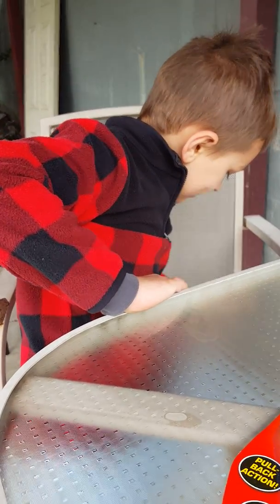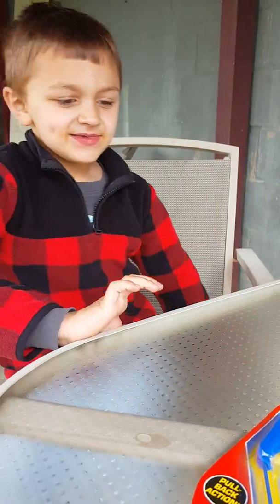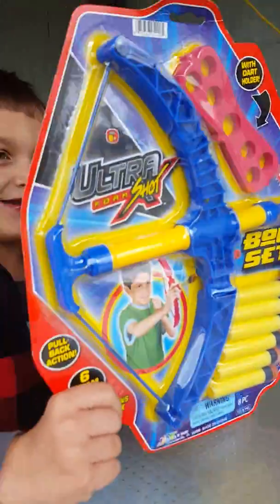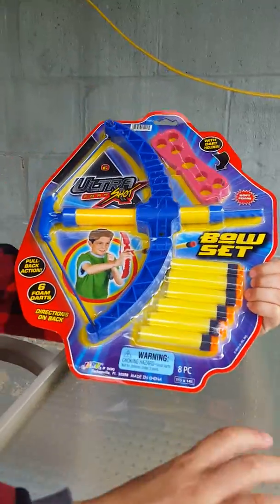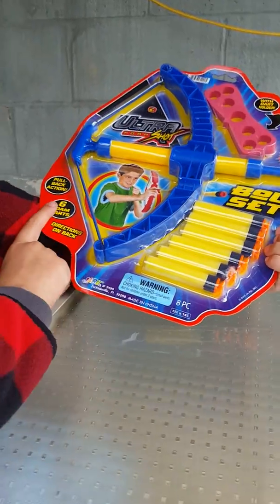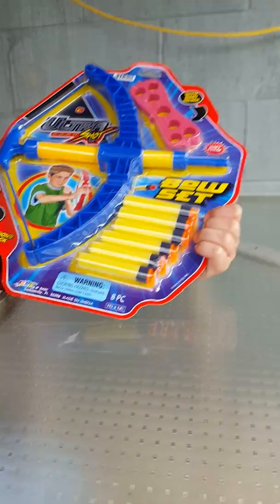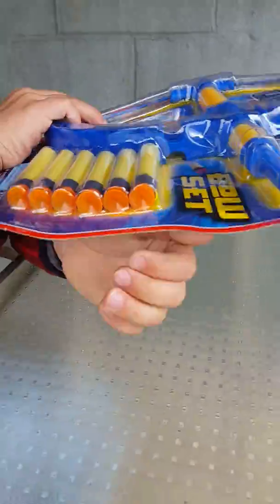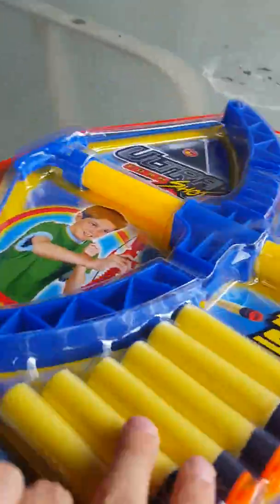My name is Noah Briner, and I will be unboxing this Nerf set. It's a Bone Arrow Nerf set with six foam darts. So I'm going to open it and see you guys after I'm done.